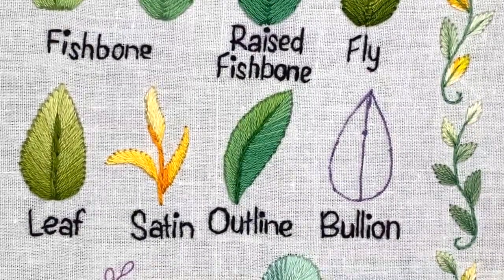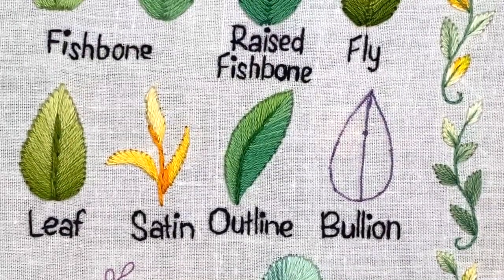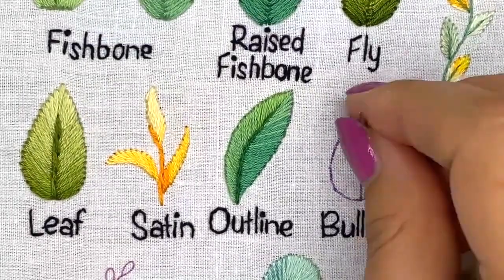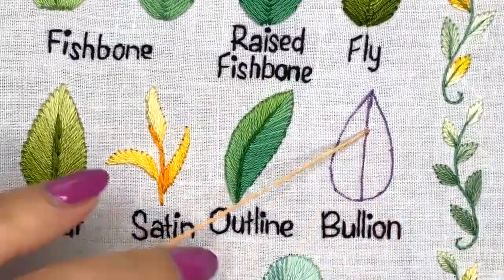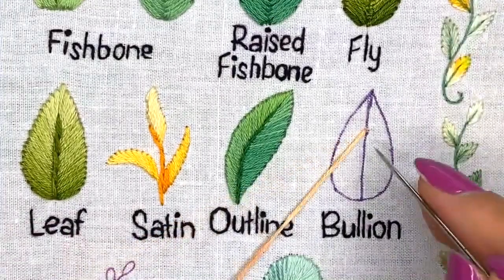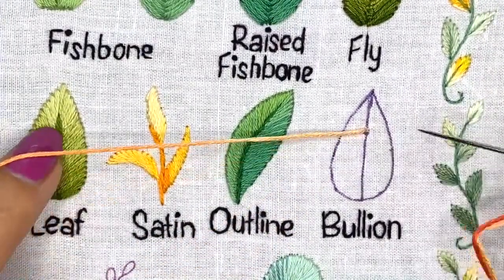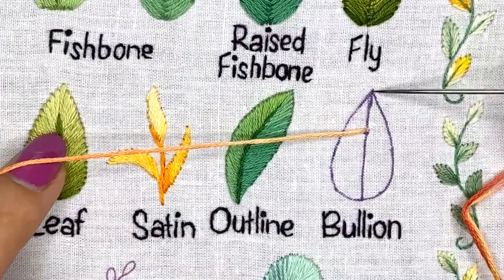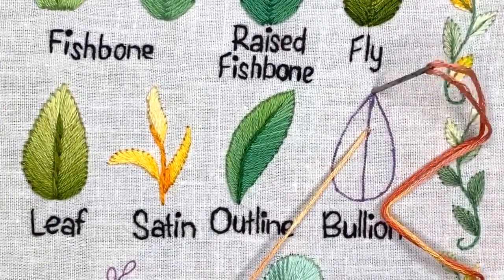Truth be told, before this live stream I was watching my own video tutorial about bouillon stitch to remind myself how to do it, because I already forgot — I did it for the first time a few months ago and that was it. So you come up here where you want to start your first stitch and you put your needle down in this place.